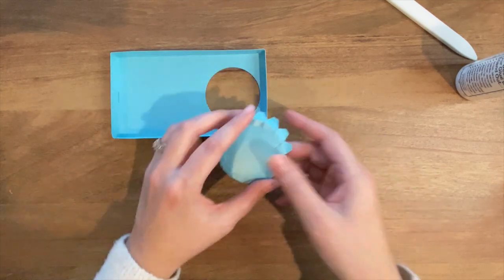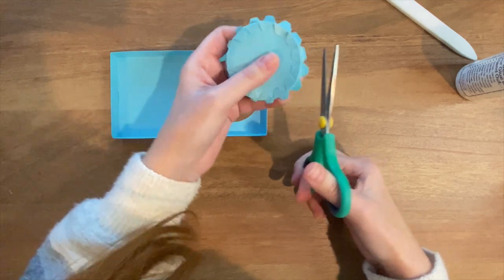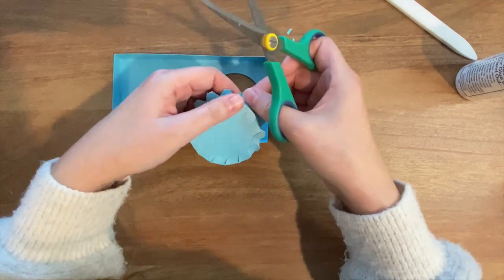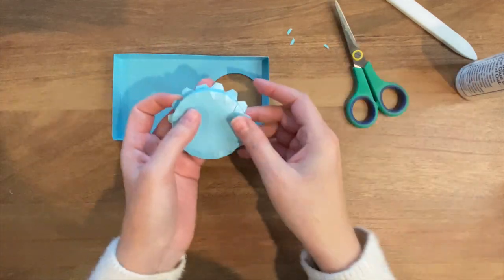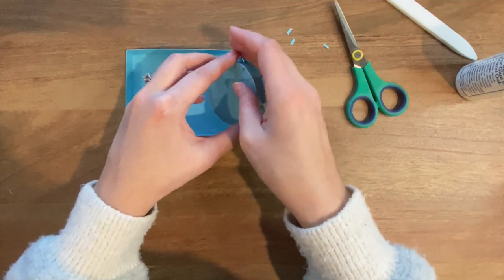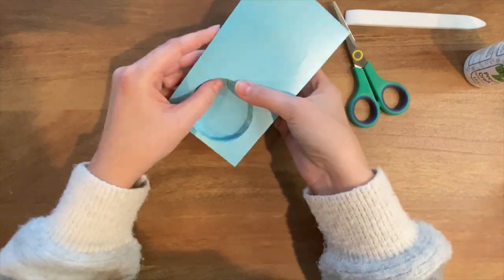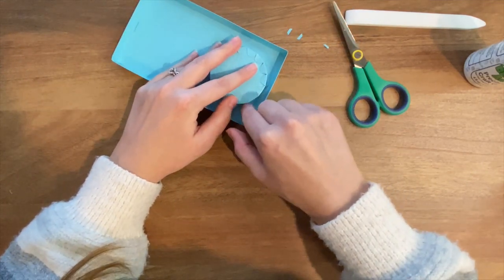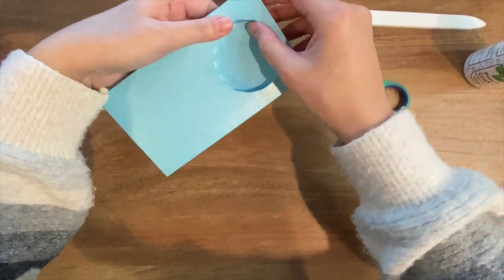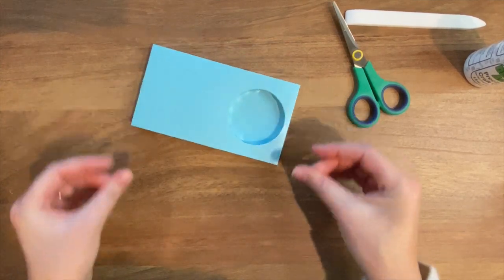Now we just need to attach this to the underside of the base. A couple of these tabs are a little bit long though, so I'm going to trim them — and the ones on the opposite side as well — just to make sure they don't get in the way of the base of the machine when I slip it in. This piece does need to be centered pretty well, just so that the bowl can slip in nicely, otherwise it might not fit. And our base is done.